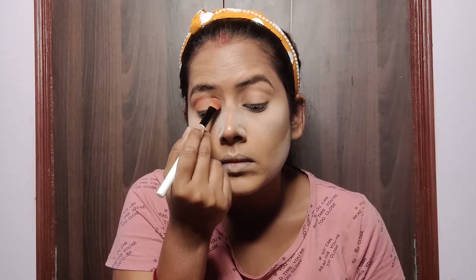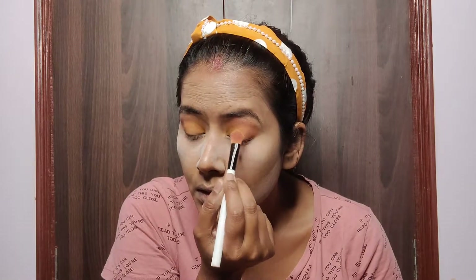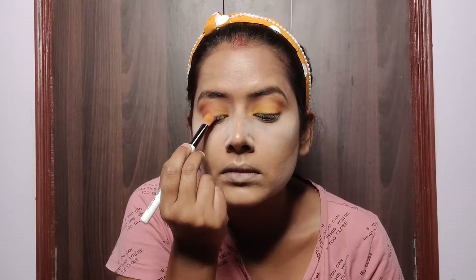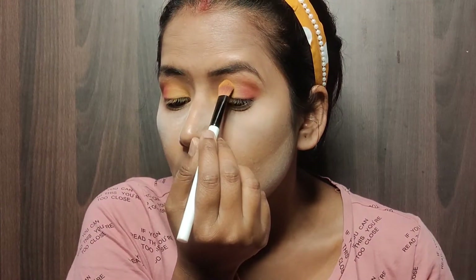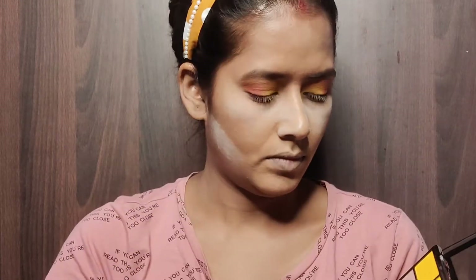For the eye makeup look, I took the light rust color from the Makeup Revolution eyeshadow palette and applied it to the crease area to define it. I then applied a beautiful yellow color onto my eyelid from inner V to the middle, and a red color from the outer V toward the middle, mixing both colors. I used a rusty orange to diffuse the crease so it doesn't look harsh, and applied the same yellow and red in my lower lash line for a symmetrical look.